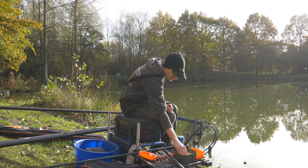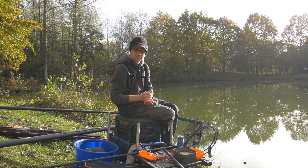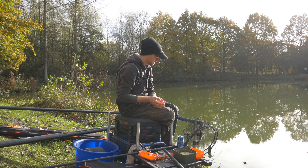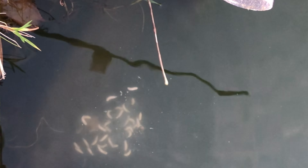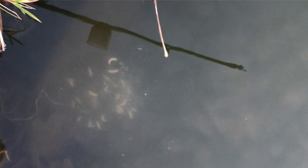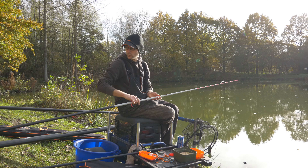Waarom is dat zo belangrijk? We gaan vandaag vissen met maden. Maden is een heel licht aas dat je in het water werpt en dat heel zacht naar beneden zakt, dus pas je montage daarop aan. Zoals gezegd, de dobber is al een heel groot verschil. Ik ga van boven naar onder beginnen.